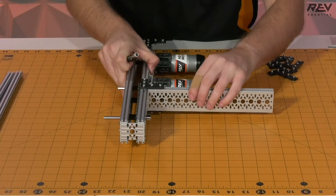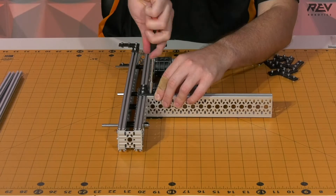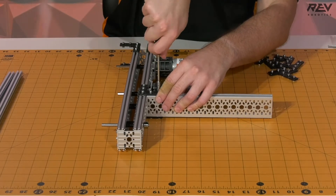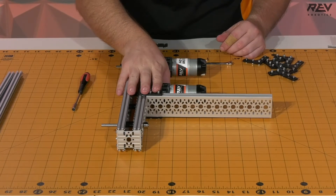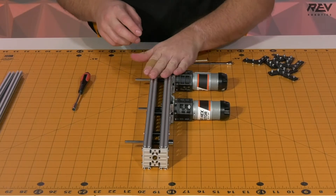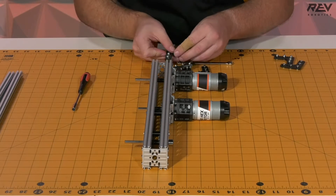We're going to flip this over and tighten up the other side. Now that we're done attaching this cross member onto our one set of drive rails, we're going to set this drive rail aside and go ahead and grab our previous drive rail that we have not done yet. Now that we have this one in front of us, we're going to want to duplicate what we did with our previous one, so let's start by taking two of these brackets and getting them aligned up.